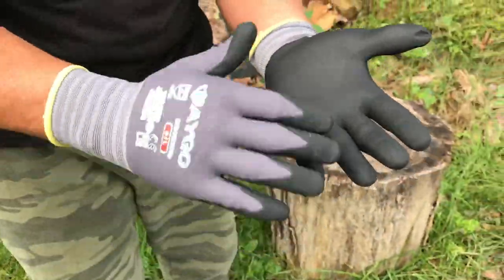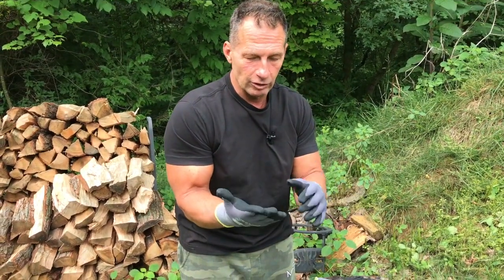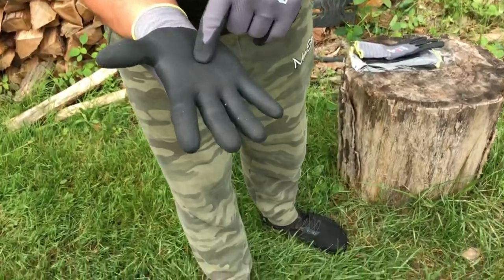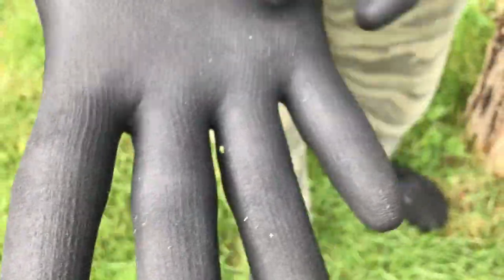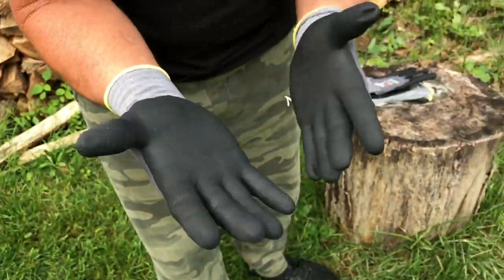You can actually wash these. What's nice is they're going to get a lot of usage, but since you're getting a three-pack, it's really great. Now, this has a really nice grip to it — you can kind of see it's got a little bit of, I don't know if you'd call it a serration or anything like that, but the grip is good.